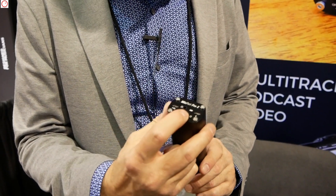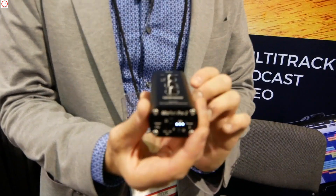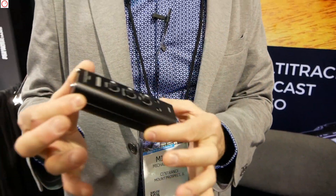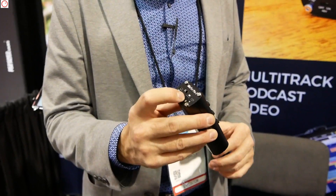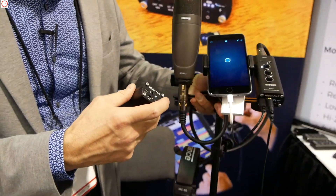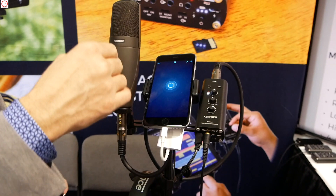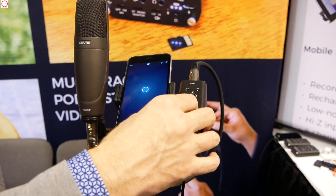Now, this product has an internal lithium-ion battery. I just turned it on, and it's self-powered, so you charge it and it works for six hours, and it works with a phone. Over here, we have another one connected to the phone and connected to a microphone, and basically I'm recording into the phone right now from this interface.